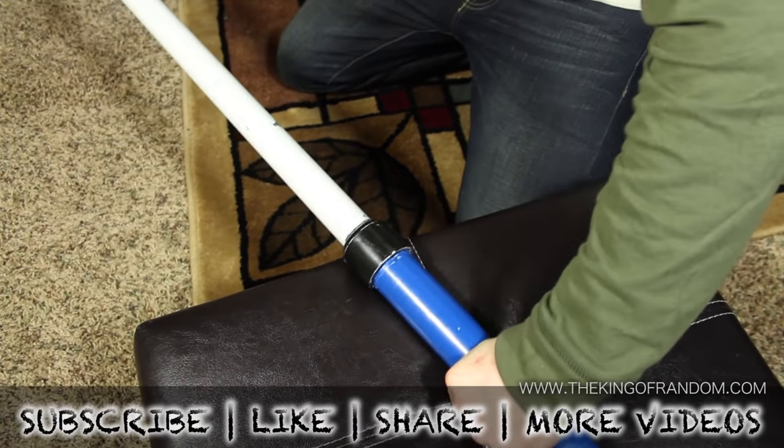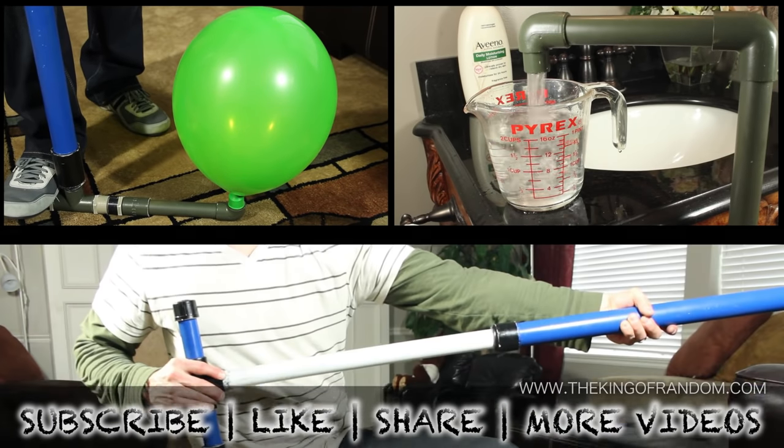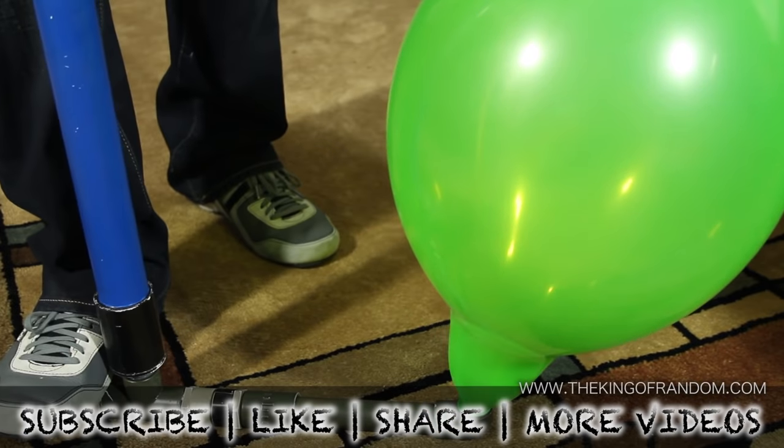Well, now you know how to make a simple PVC hand pump that can be used for compressing air, pumping water, or creating a vacuum. If you like this project, perhaps you'll like some of my others — check them out at thekingofrandom.com.